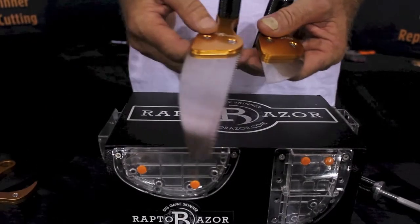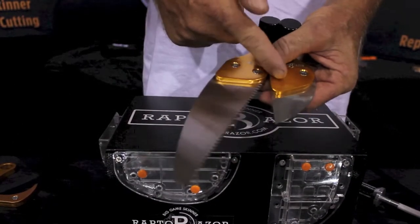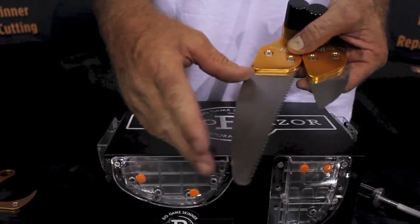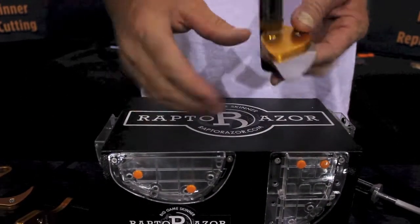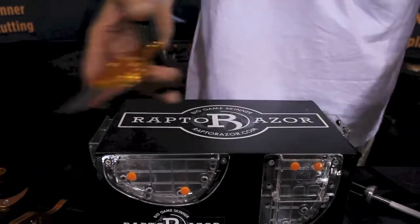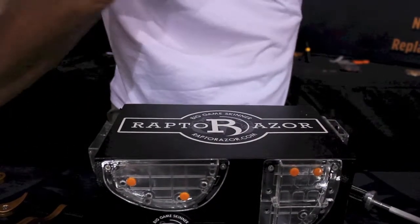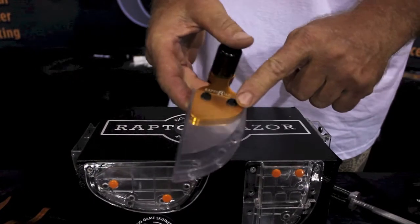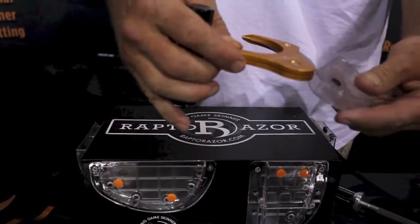We're coming out with countless blade variations, all interchangeable with the same housing. We have two saw blades — the fine tooth and the coarse blade. We're also going to have a six and an eight inch fillet blade. You also have a guard that pops in and locks into the screw holes, and there's one for the big game skinner as well.